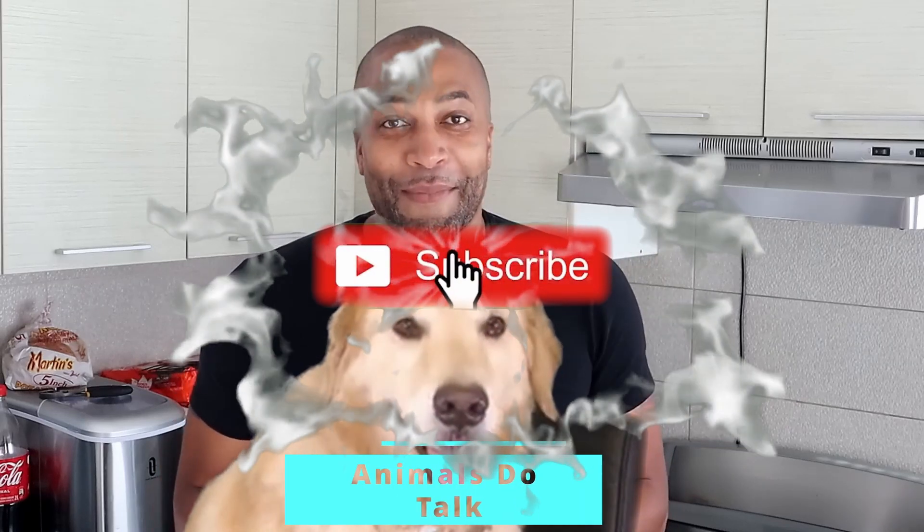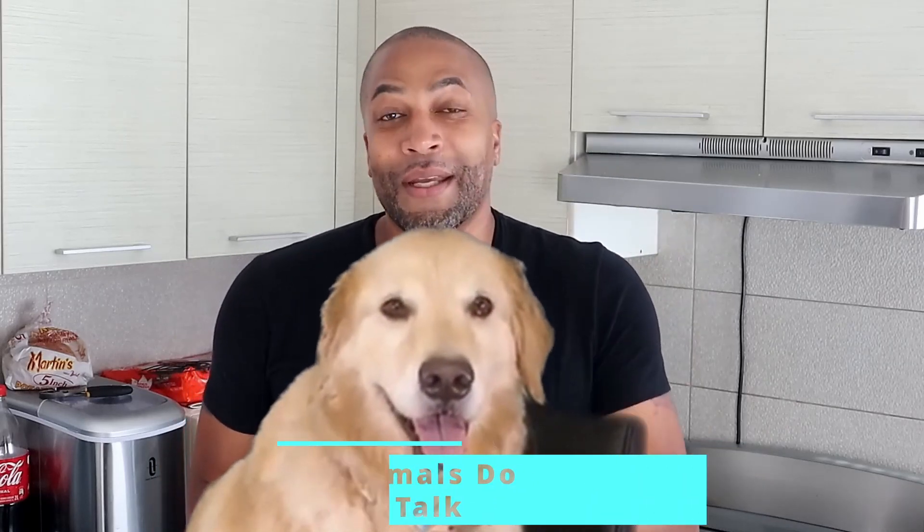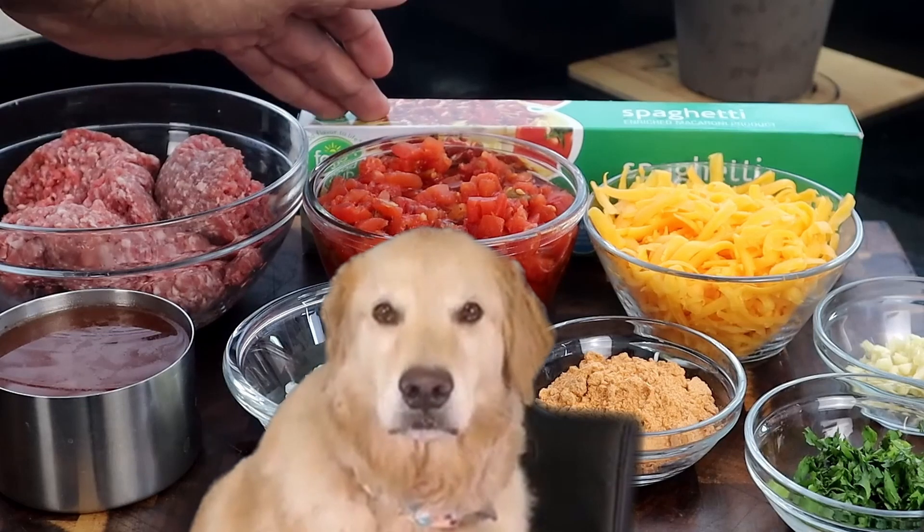You read the title, you've seen the thumbnail, your eyes aren't playing tricks on you. Taco spaghetti — oh yeah, I did.